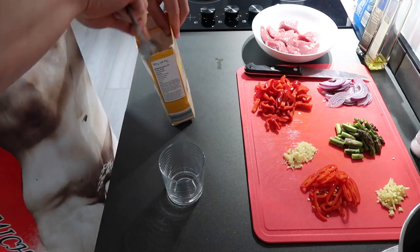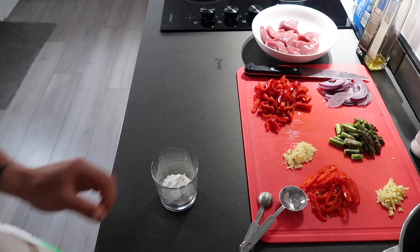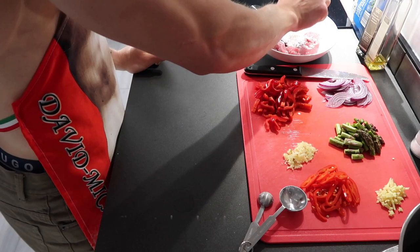At the beginning I would suggest making up your sauce ready to pour into the pan, just so you're not giving yourself too much to do whilst the food is cooking in the pan later on.